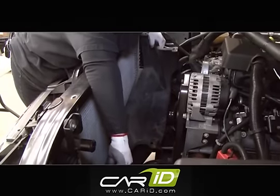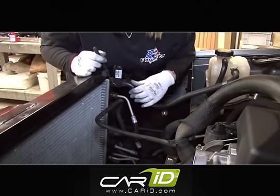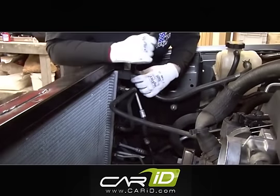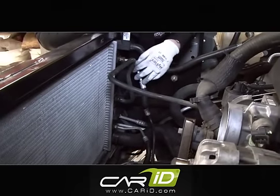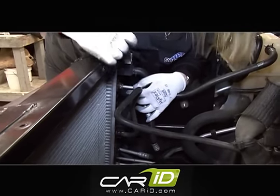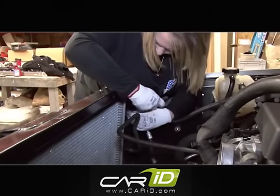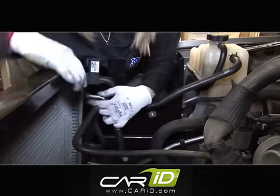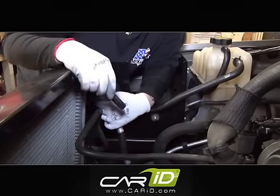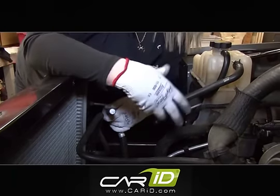I'm going to take out the bottom fan shroud assembly, and this is no longer going to be needed either. Now we need to disconnect the rest of these hoses from the radiator — a ventilation hose that comes off here, an overflow tank hose, and then the two transmission lines. This is a little tricky: back off this clip here, then use a pick to get at the seat clip so you can take it off evenly, and once it comes out, the transmission hose will come off on its own. You're going to want to plug this up because it is going to leak transmission fluid. I'm also going to use some rags or a plug on the radiator as well, because it's going to leak onto the engine if we don't.